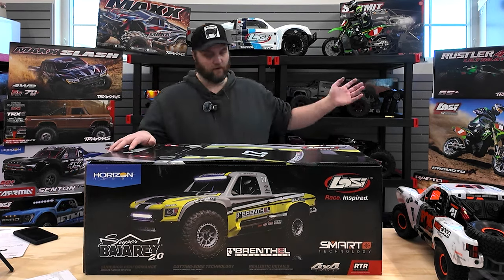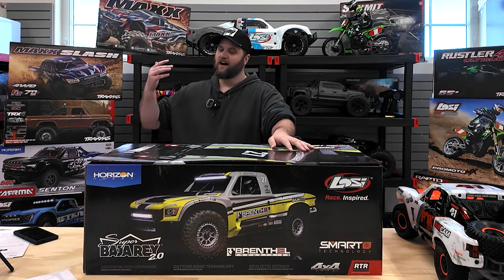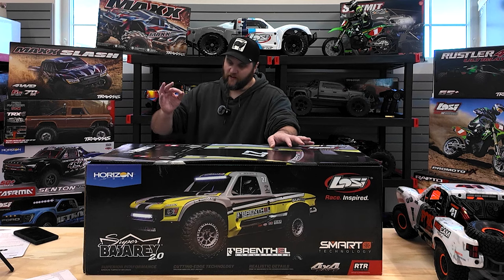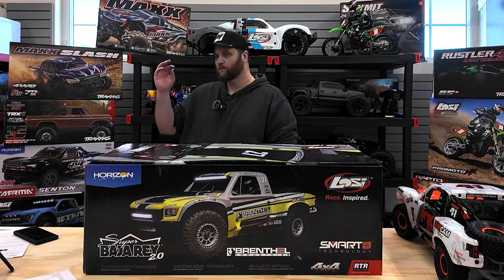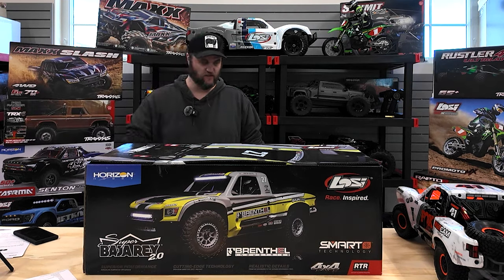I apologize for the stupid windows and the stupid sunlight, but this is the Losi Super Baja Rey 2.0 Millennium Edition 2K Edition.